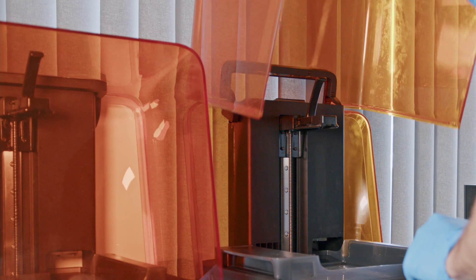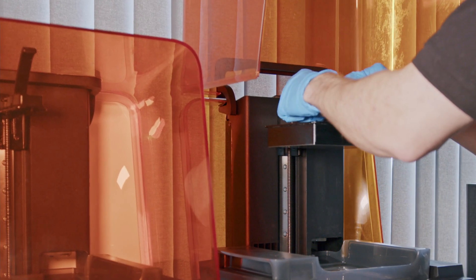Due to its small form factor, the Form3 Plus can easily fit on a desk or office environment, offering a build platform of 14.5 x 14.5 x 18.5 centimeters.